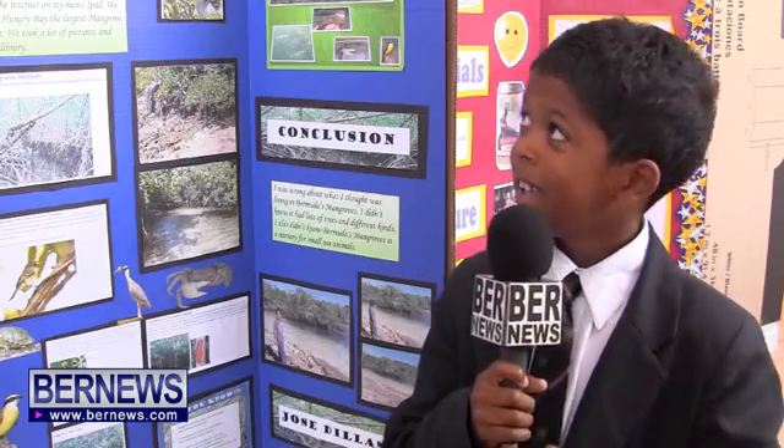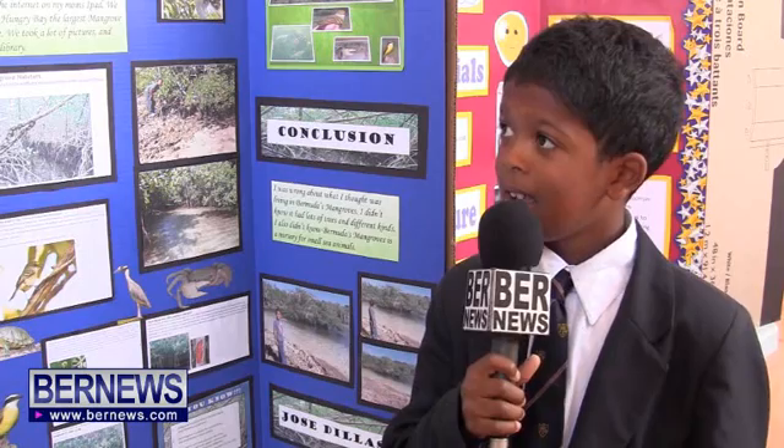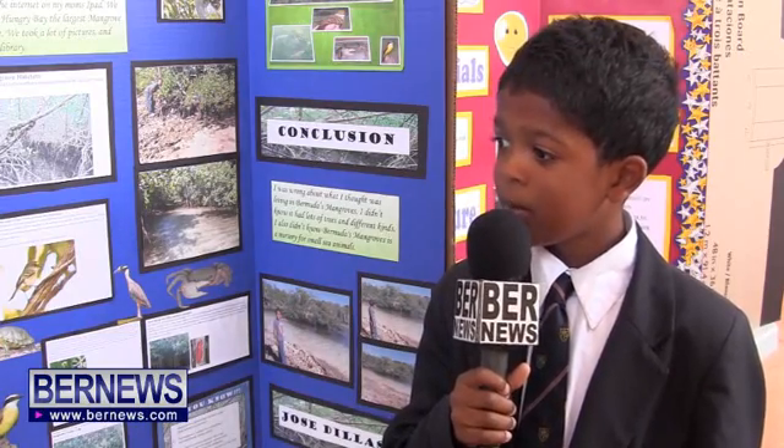My name is Jose Dillis. I'm in P6 West. My project is called Tennis of a Mangrove Habitat. My project is about what's in a mangrove habitat. I thought what was in a mangrove habitat was small fish, turtles, and water snakes.